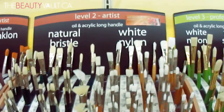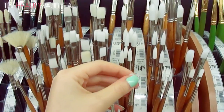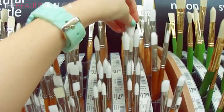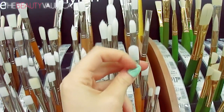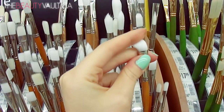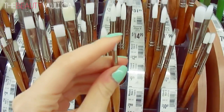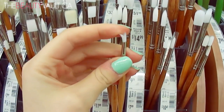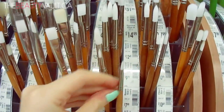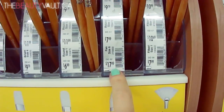Skipping past the Natural Bristle ones. Then we've got White Nylon brushes, and these are really nice — great for foundation and concealer. This one here would be a good concealer brush, or to apply pigments — if you wet this brush and apply pigment to the eye it packs on really nicely. This would be an awesome eyeliner brush, very comparable to a high-end Sigma or MAC brush. And these ones are $6.19.